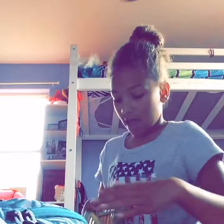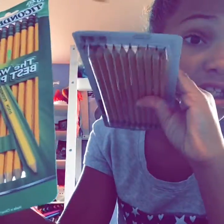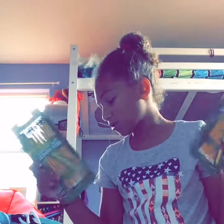The next thing I have are two packs of ten sharpened pencils. Yes, I never want to sharpen pencils.